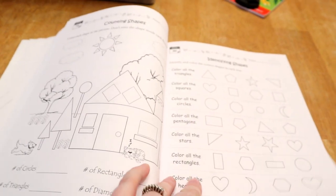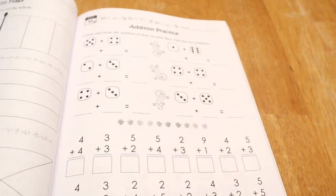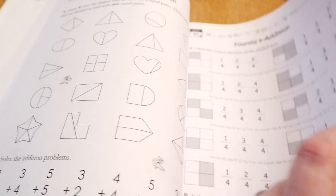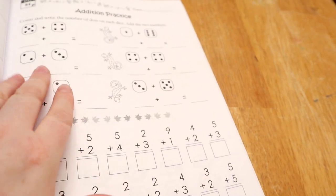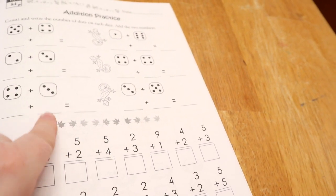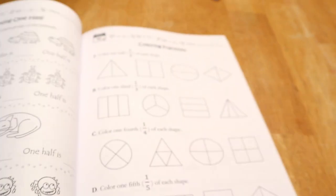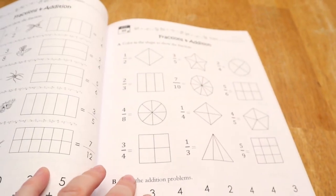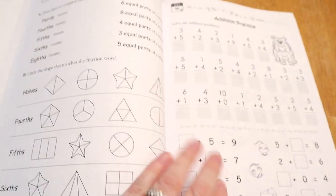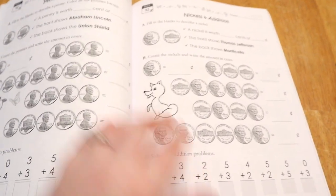Flipping ahead, fractions start around day 81-82, beginning with equal parts. When my son did this he liked it so much that we got our dice out and let him roll it to do extra problems because he was having so much fun. You go through counting one half, coloring your fractions, fraction words, and then pennies — so now we're moving into money.